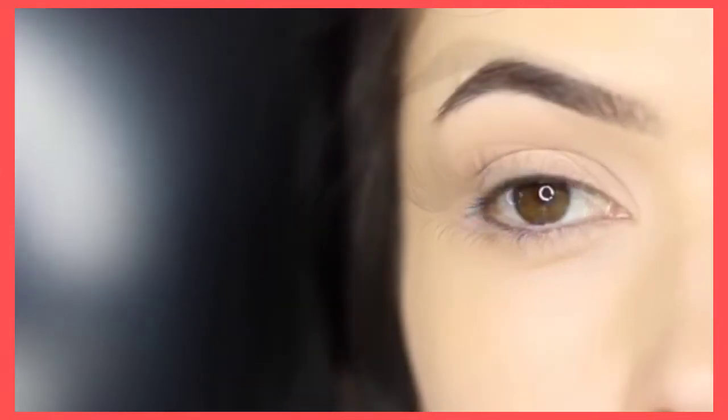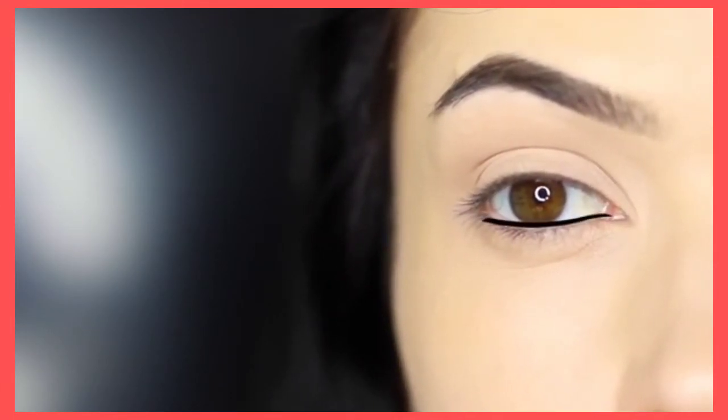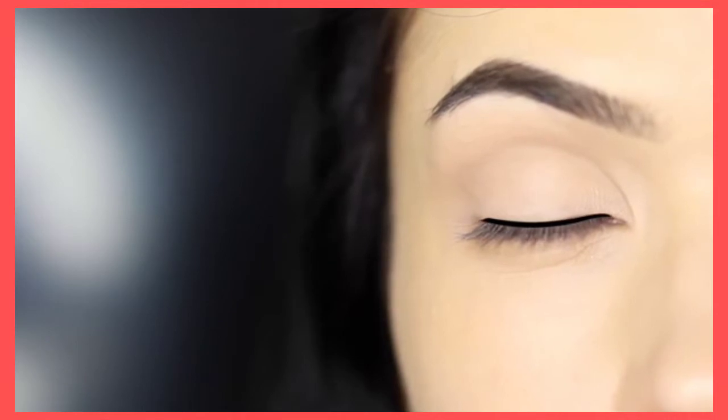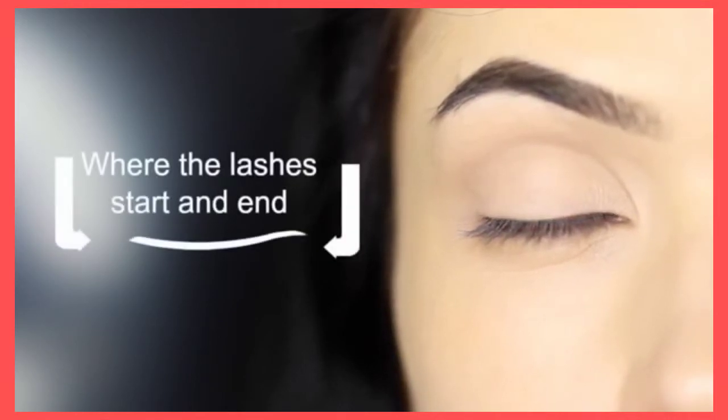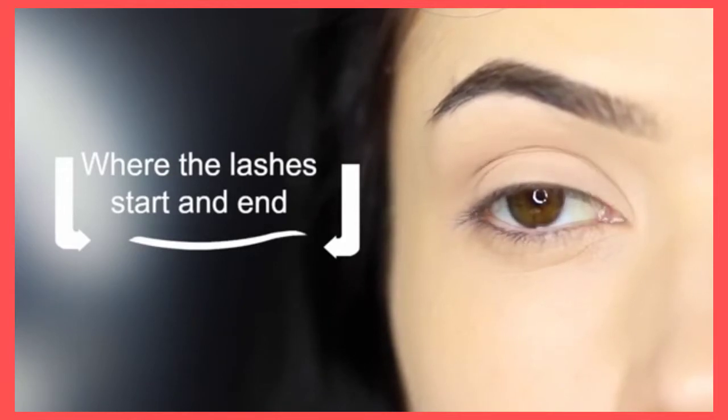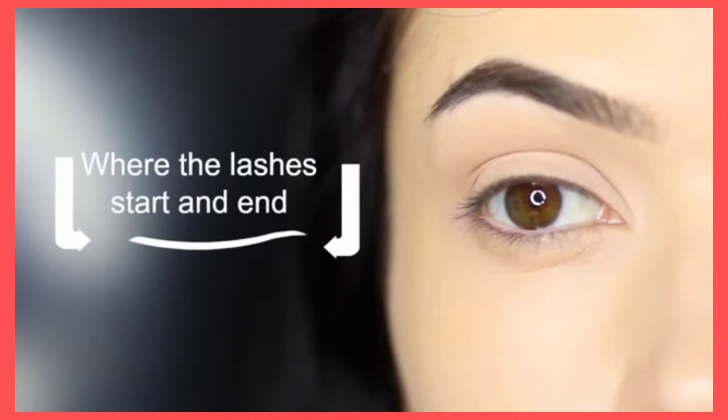Let's talk a little bit about the shaping that we want to create with this particular look. All we really want to do is to deepen and darken the roots of the lashes, following the natural curve and shape of the lid, allowing it to be slightly tapered on the inner corner and also towards the outer corner. You want to stop and start this line where the lashes stop and start.